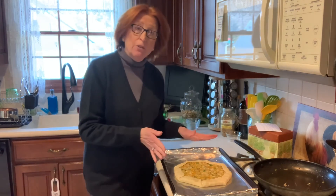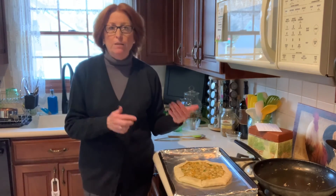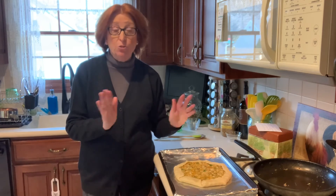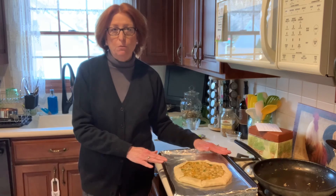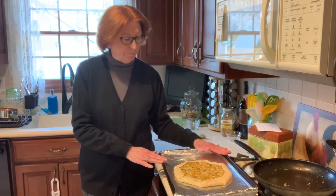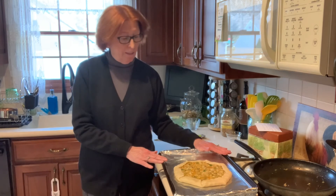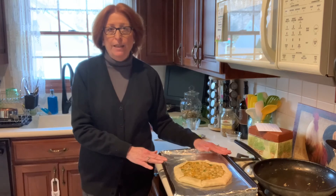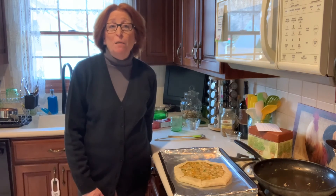That's it. Preheat your oven to 375°F and put it in the oven for 25 minutes. Your oven may run a little hotter, so take a look after 20 minutes and make sure you're not overcooking it. If you don't want to cook it right away, simply put it in the freezer and let it sit until you're ready to bake it — closer to when your guests are coming or when you're ready to eat. I'll put pictures of it coming out of the oven for you to see how it looks. I hope you enjoy shrimp pie. Make it for your family or for yourself — it's a really great recipe. Talk to you next time, everybody. Thanks.